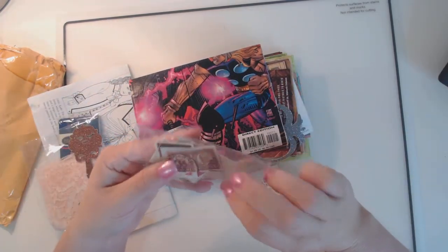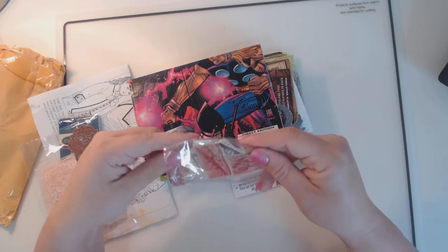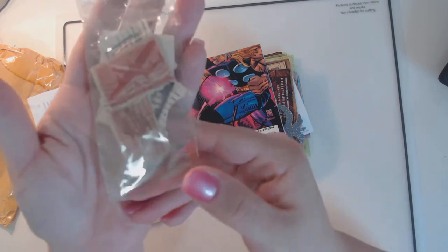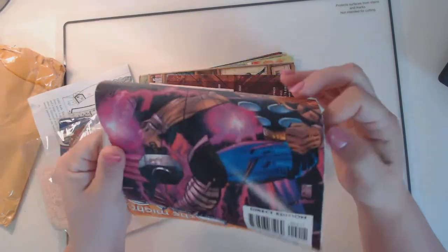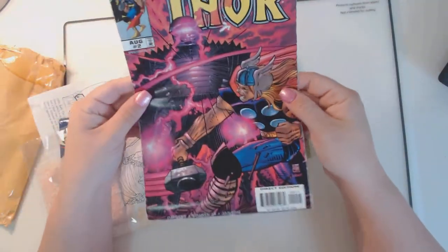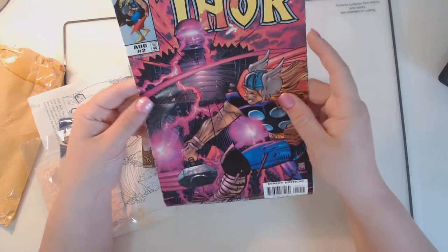She sent me some stamps. I love stamps — these are really cool, some vintage stamps. She also sent me this — oh, this looks cool. It's a piece of comic book. I think I might make some tags out of this. I like that.